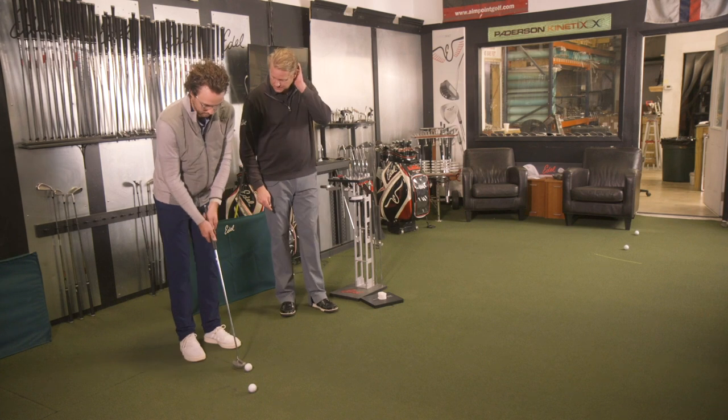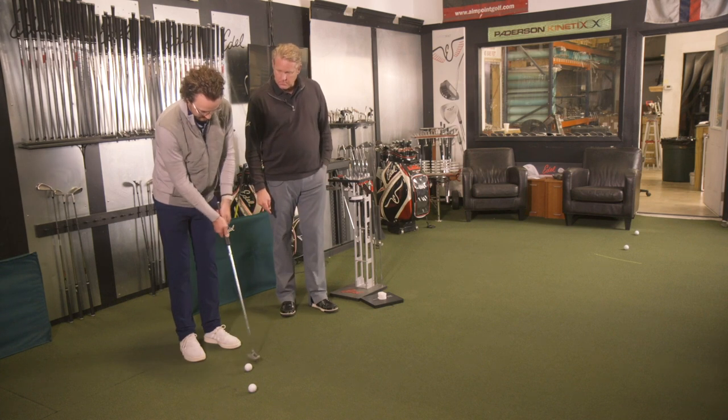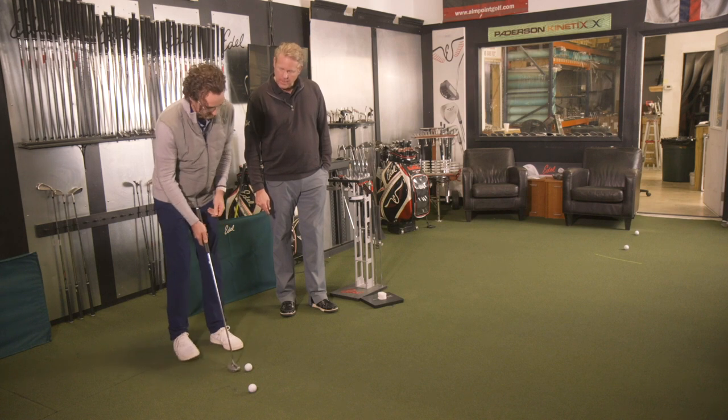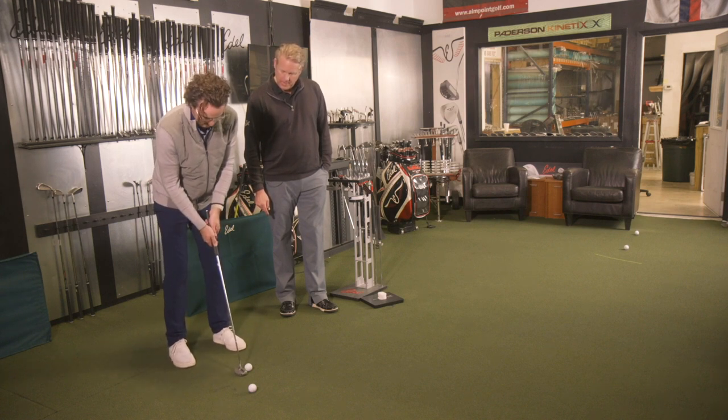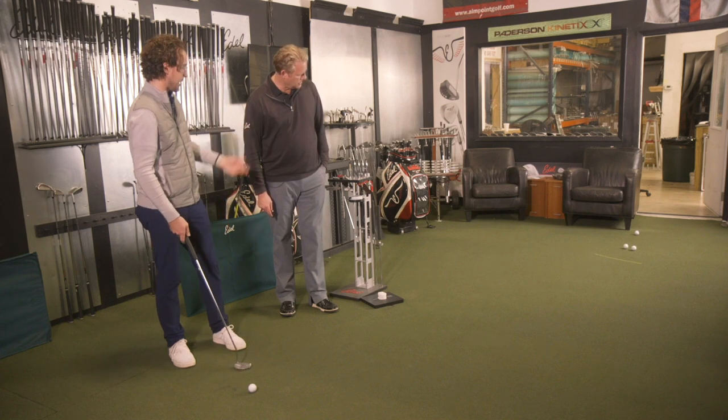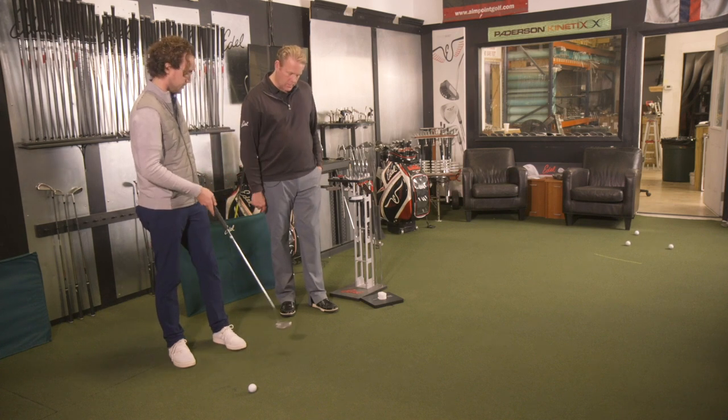This feels actually even more solid to me. Feels heavier. I feel like I reacted to that because I felt it heavier. Generally speaking, what happens is it speeds up the backstroke and slows down the forward stroke because the brain says it's got plenty of energy.